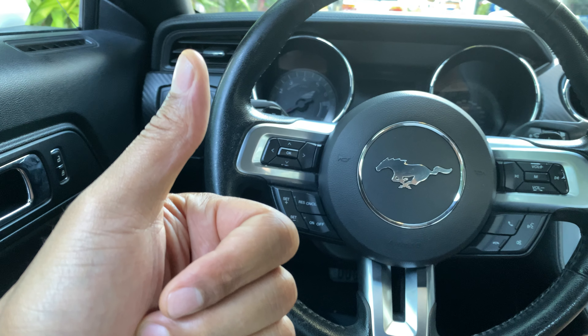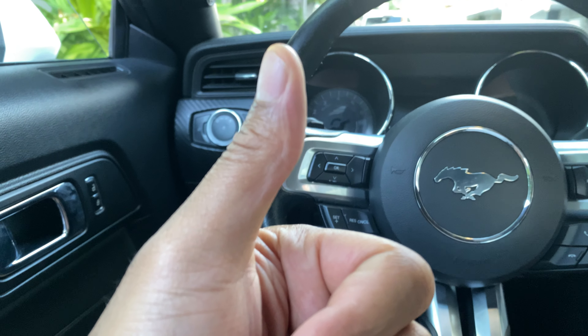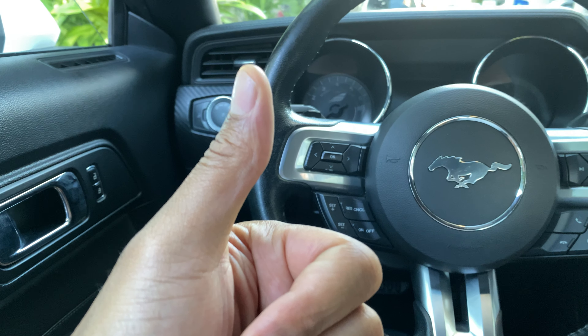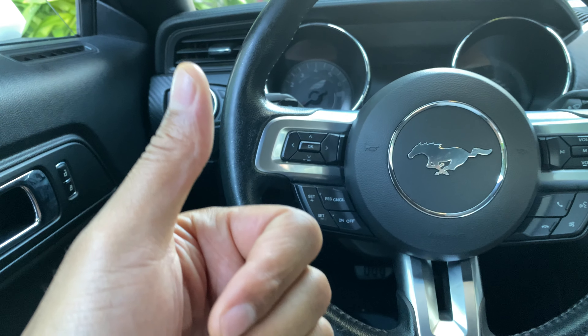All right, today I have a Ford Mustang convertible and I'm going to show you how to open the convertible top on this particular vehicle. Before we get started, can you give me a thumbs up and also subscribe to my channel for more great content? I'll appreciate it tremendously. All right, so I'm sitting in the vehicle.